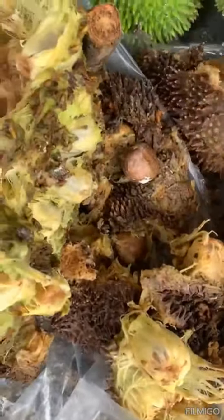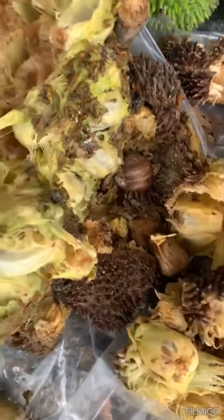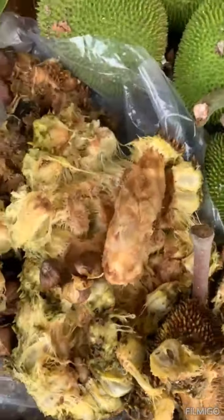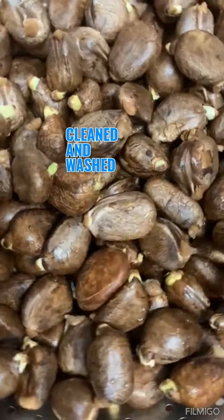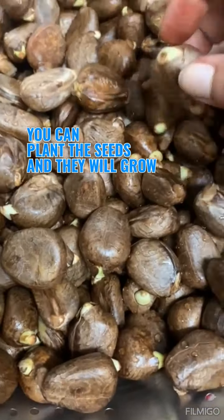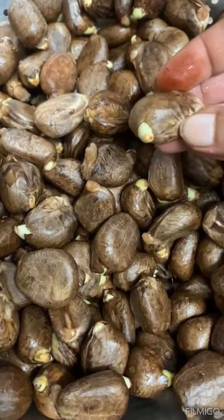You can clean them, wash them, and boil them in salted water — they're very delicious. The seeds take time to clean but it's well worth it. You can also plant them; they have little eyes and will shoot out and grow into a tree. These are the cleaned and washed seeds and this is what they look like.